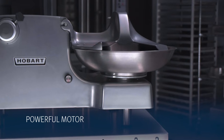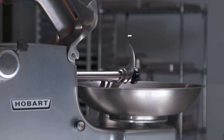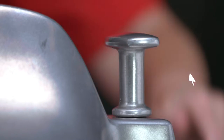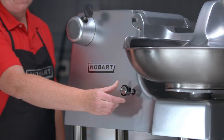The Food Cutter boasts a powerful motor to ensure an even cut and rotation. To begin, the bowl cover must be closed over the bowl and secured by pressing down on the locking handle and turning it 90 degrees. To start the machine, begin by pulling the start-stop switch.